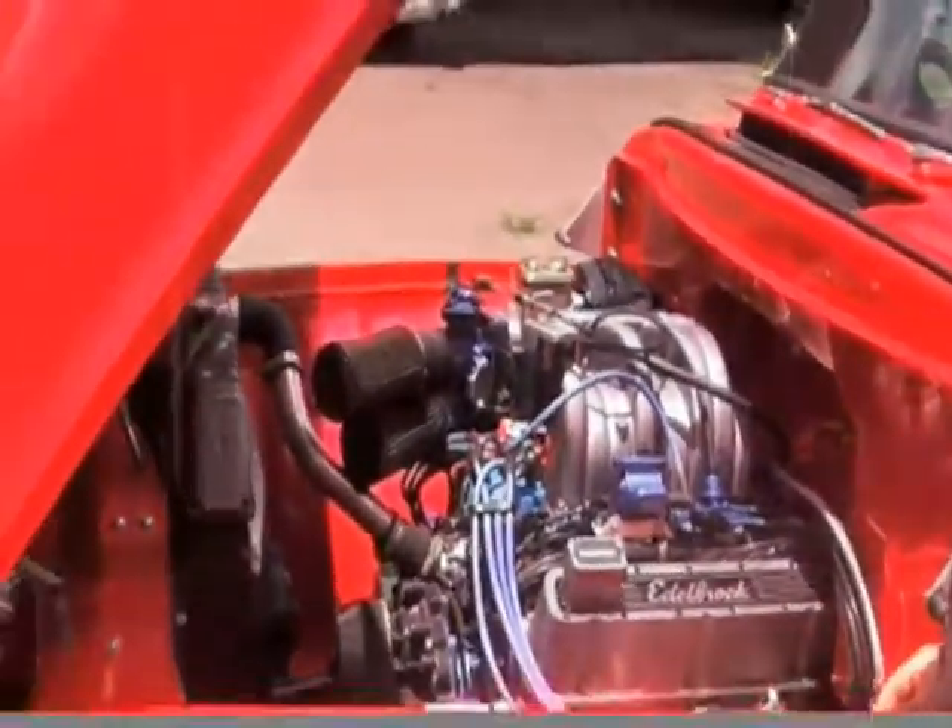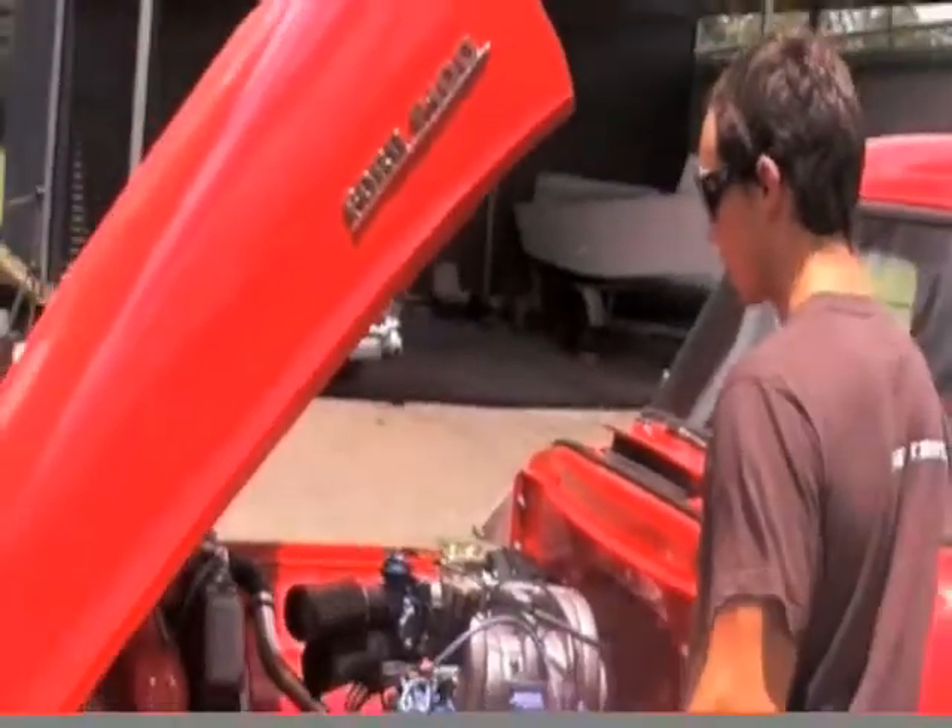It has a four speed manual gearbox. We did quite a lot of work to the body — we lowered it. It's got disc brakes all around, the independent front end, nine inch disc brake rear diff, four speed manual gearbox.